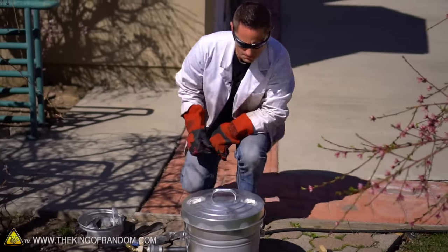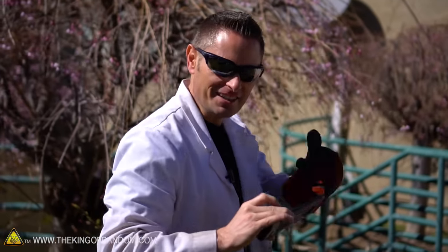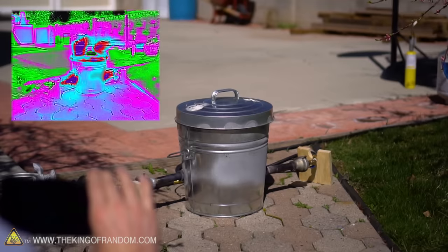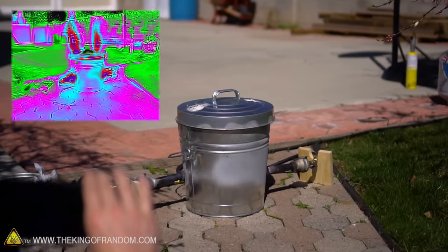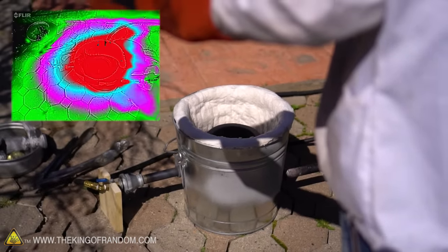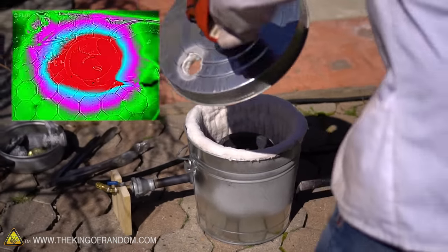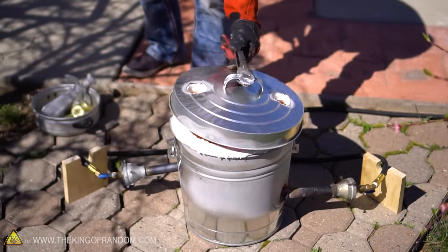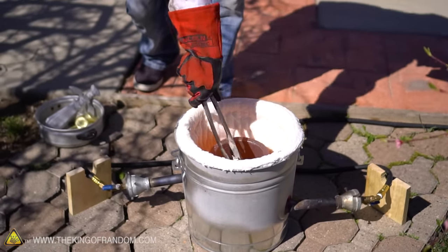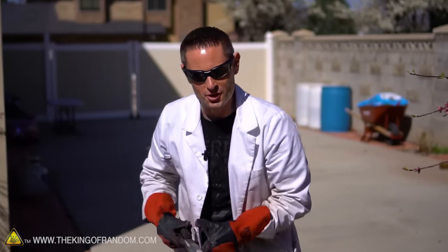It's definitely getting hot — infrared technology confirms that. That's a big crucible, it takes a while to bring it up to temperature. Oh yeah, it's starting to melt. Our aluminum has melted, so let's skim the slag off the top and pour it into our muffin tray.